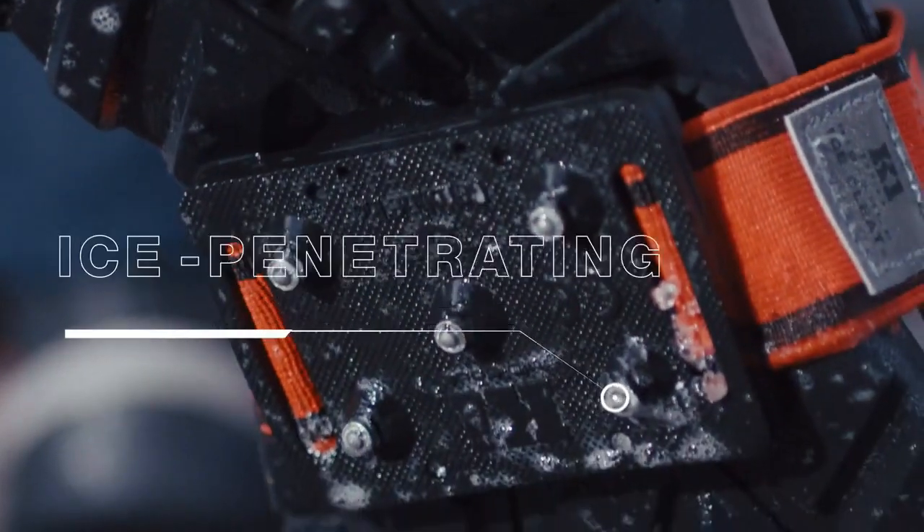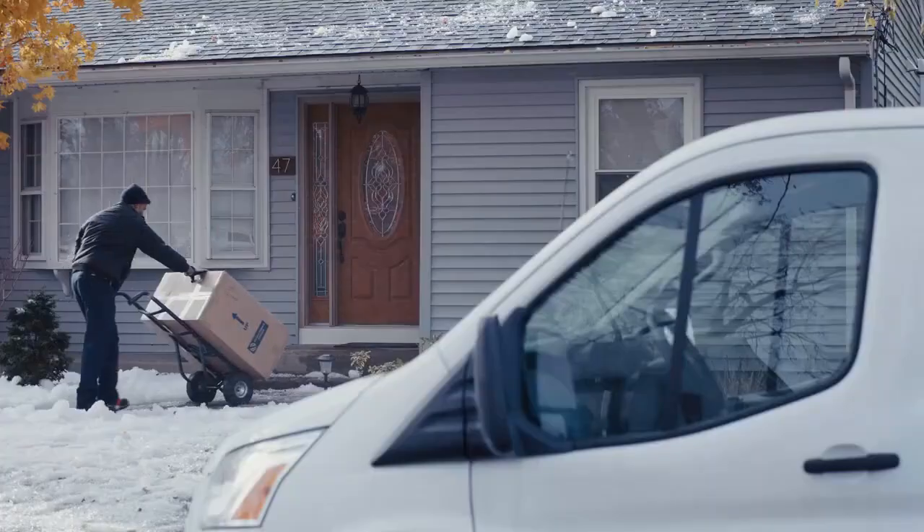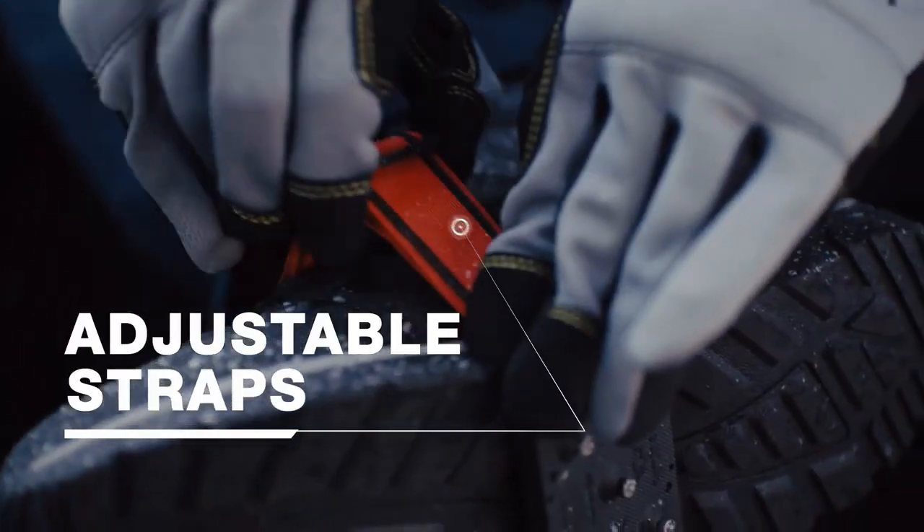Durable, ice-penetrating tungsten carbide studs proven to maximize traction and reduce the chance of slips and falls. Adjustable straps provide a near-custom fit.